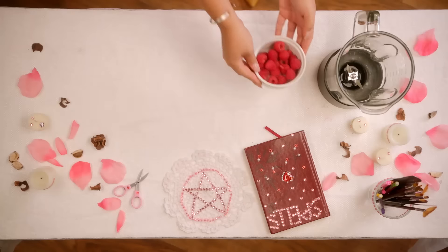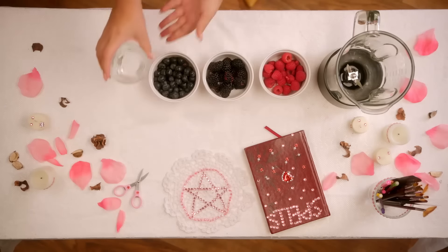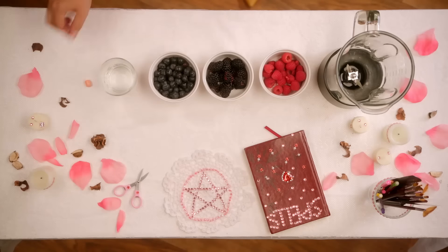You will need a blender, a cup of raspberries, a cup of blackberries, a cup of blueberries, half a cup of water, and a human pinky toe. This belongs to my ex-boyfriend Bobby. You know all about him. Oh, Bobby, you'll just need a pinch of that.